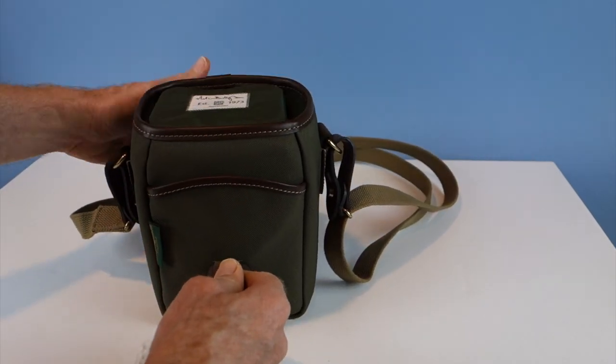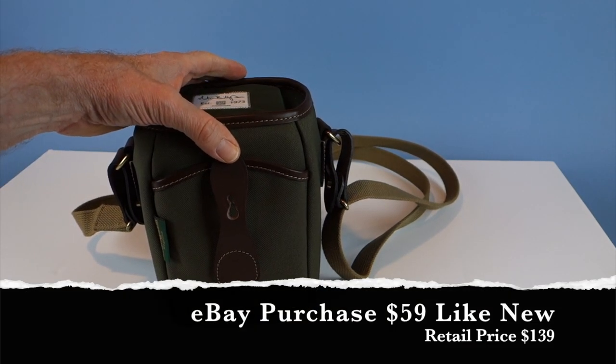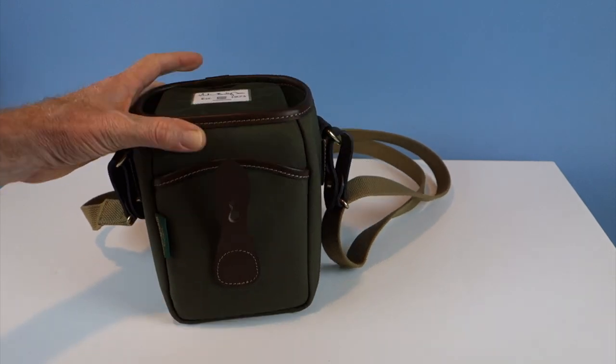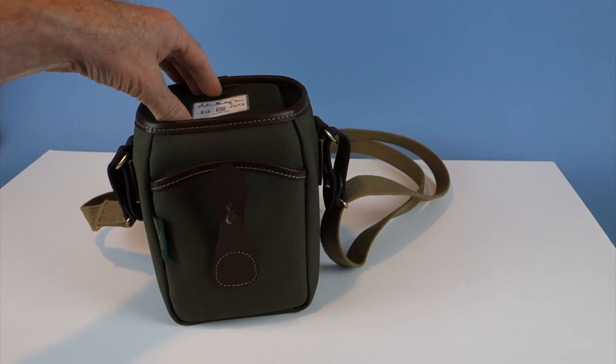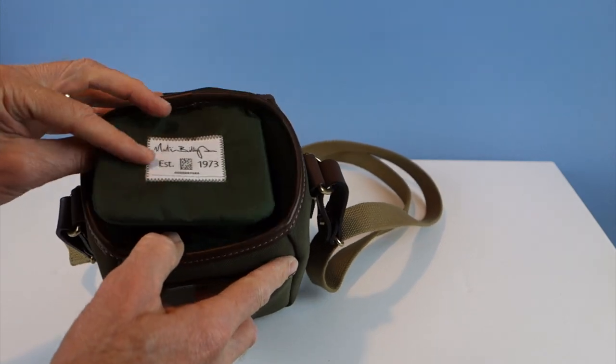I purchased this bag on eBay for $59. The retail price is $139, while the Hadley Digital retails for $219.